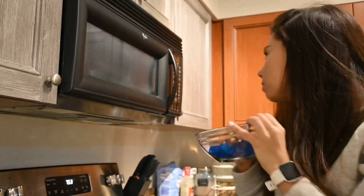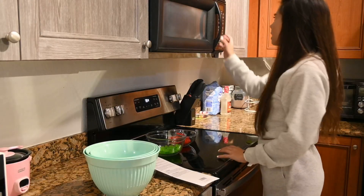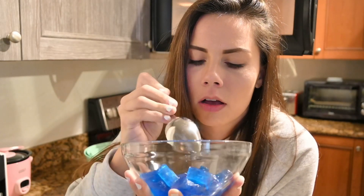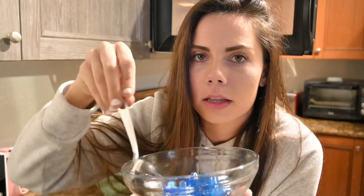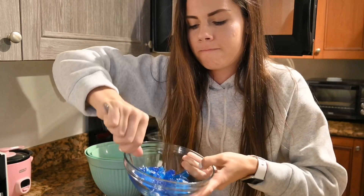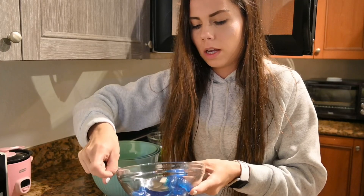So here we have the blue Jolly Ranchers — we're going to test it, melt them in the microwave, and see what happens because we've never done this before. Oh, I can't let the microwave beep — I got my Jolly rancher! Wow, it is melting. That looks good. I kind of just want to eat it — it looks like cereal. It looks so good, I just want to take a bite.